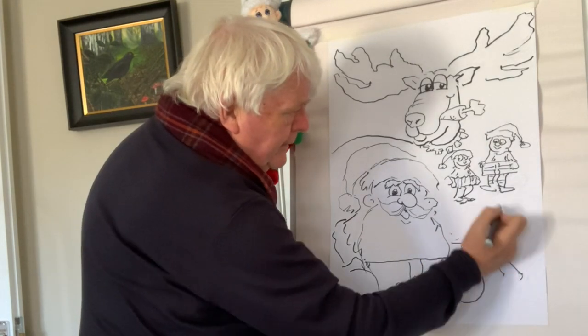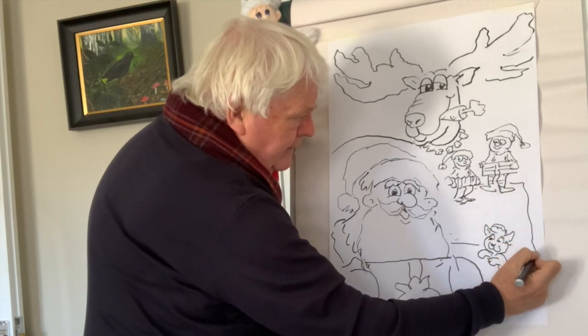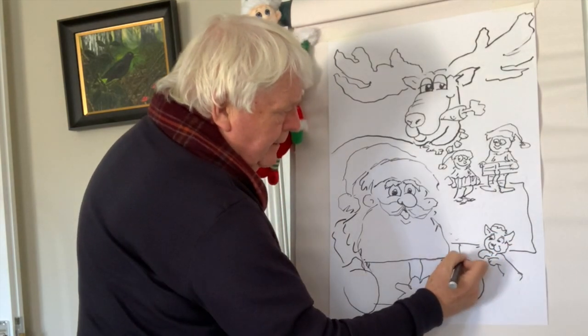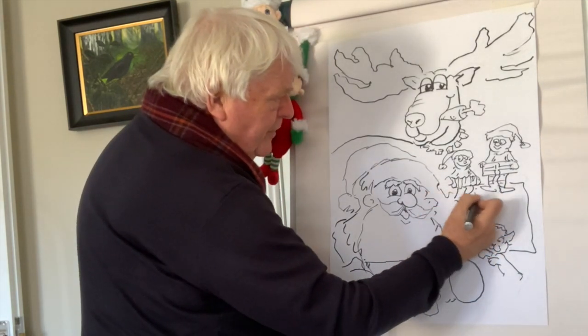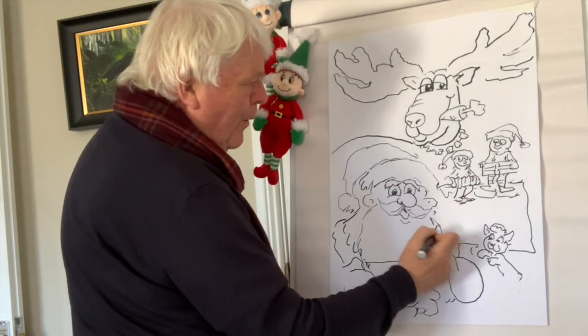Now I'm going to put in a little sign here — the North Pole. Ho, ho, ho.